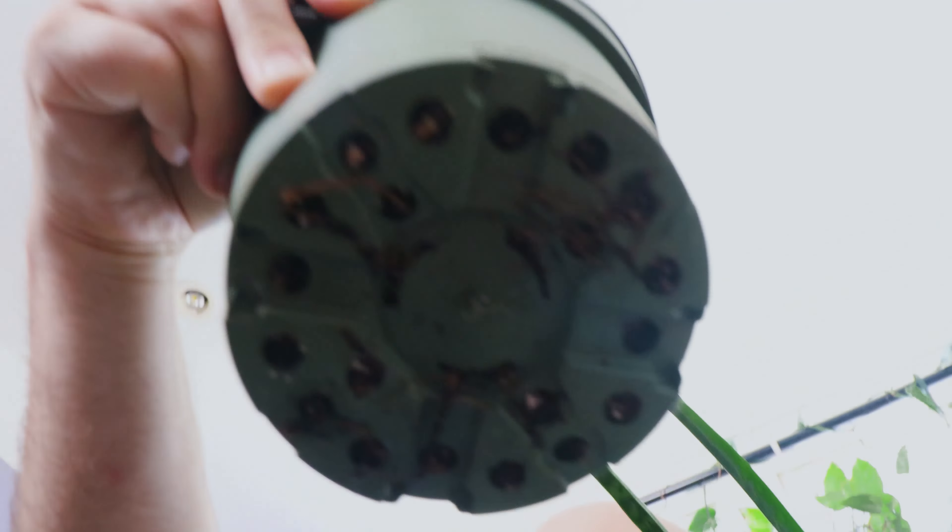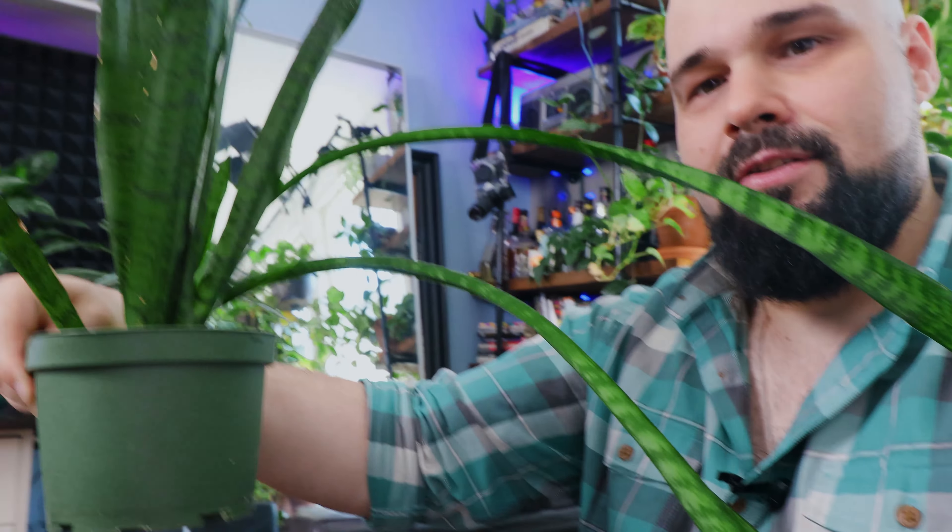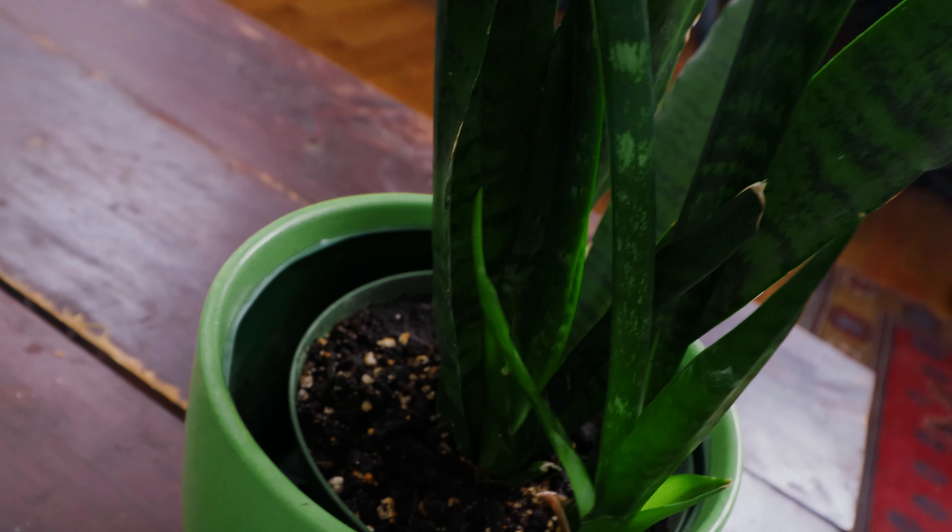I think it's because it needs to be potted in a bigger pot. We've got some roots popping out of the bottom. It's been in this pot for over a year now. Looks like that one just snapped right out — it feels like it's about to pop right out. We're going to repot this plant today and hopefully it keeps growing.